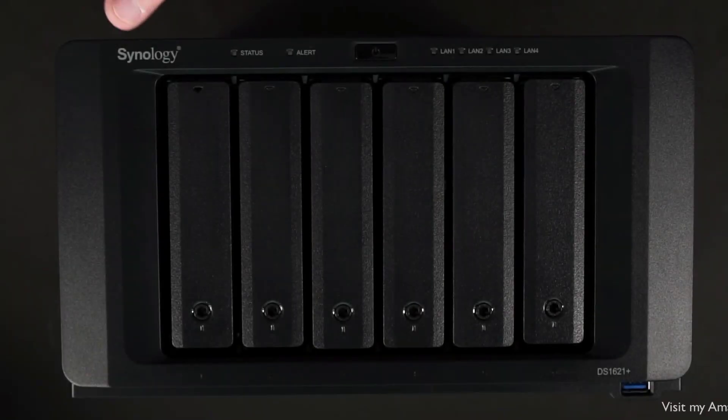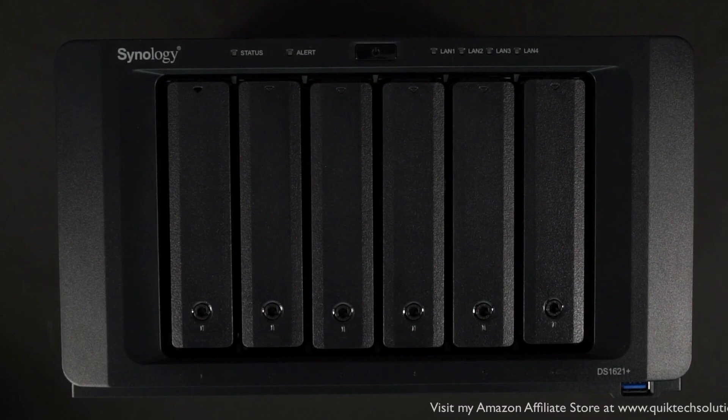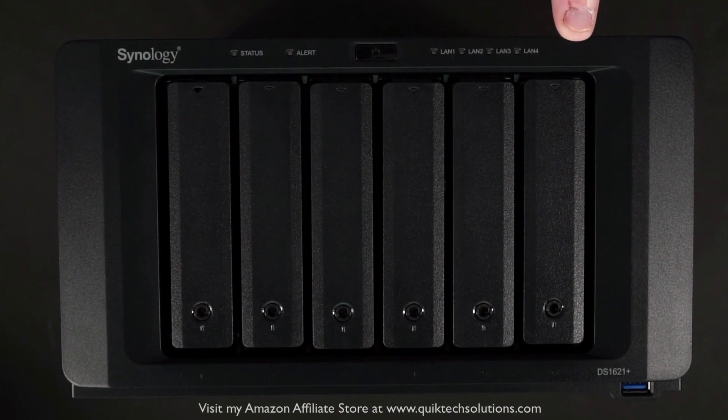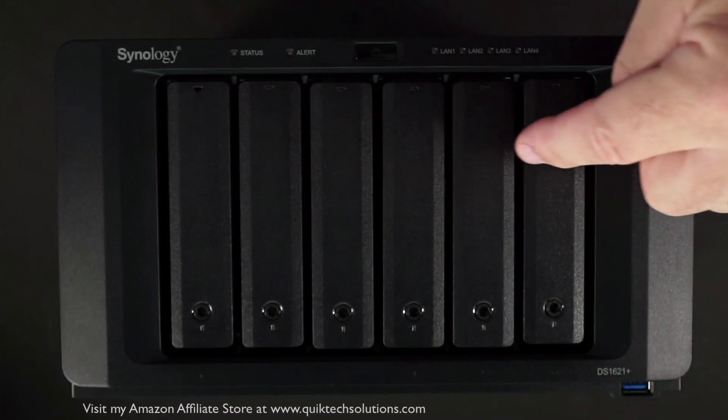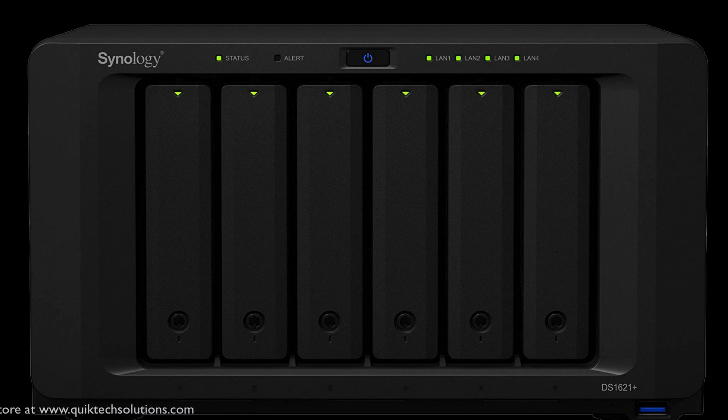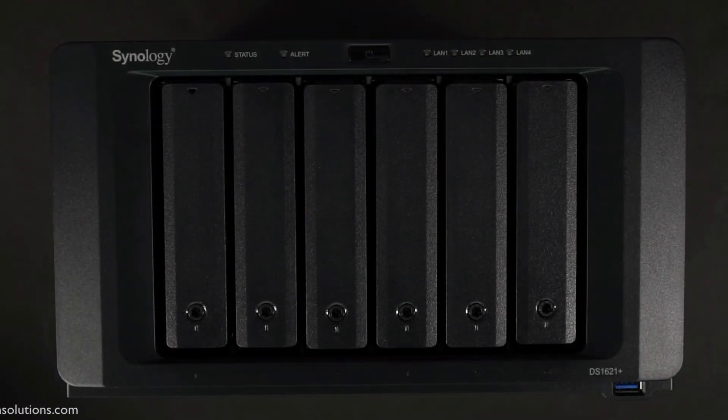On the front of the unit, across the top from left to right, you have the Synology branding, the status and alert lights, the power button, and 4 LAN indicator lights. There are 6 drive bays with status indicator lights at the top. Finally, there's a USB 3.2 Gen1 port in the lower right-hand corner of the device.